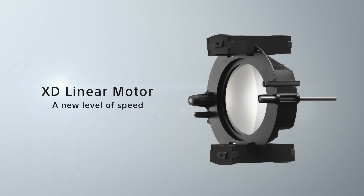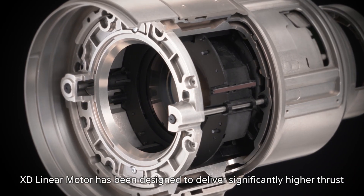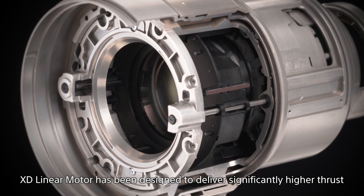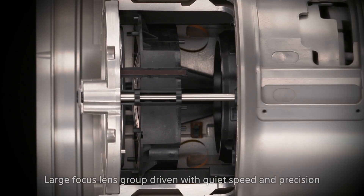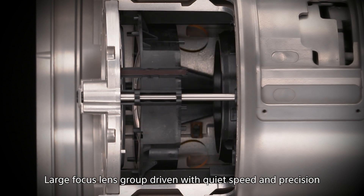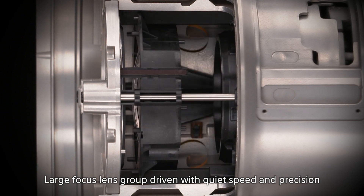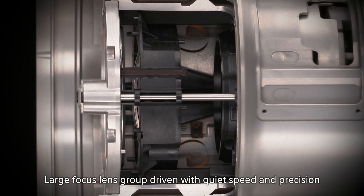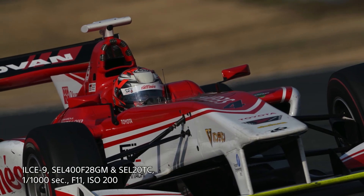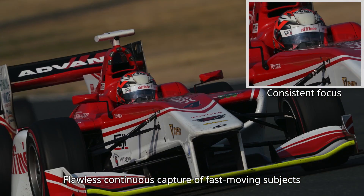Now we move on to a short video clip where you can actually see these XD linear motors in action — inside the lens as the motors are working, moving backwards and forwards. Because it is contactless — no gears, no drives contacting each other — it's completely silent. The electromagnets are able to stop and start precisely in small increments, with the ability to start and stop accurately and fast. And more importantly, getting that fine autofocus nailed to keep up with fast action.